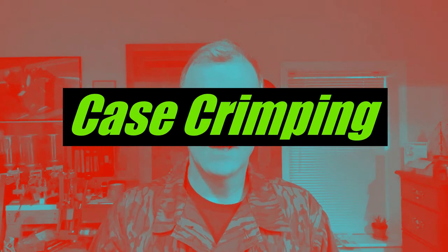Hey everybody, thanks for tuning in to your Arsenal Advisor. This video is going to be about case crimping. When you're reloading, one of the last steps you do is apply a crimp to the case mouth against the projectile you reloaded.